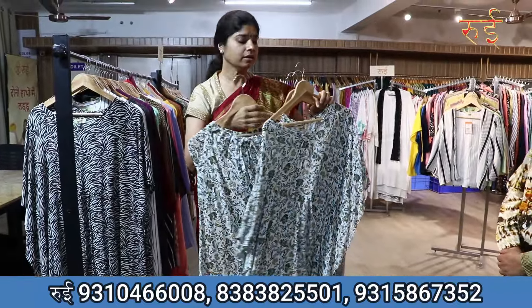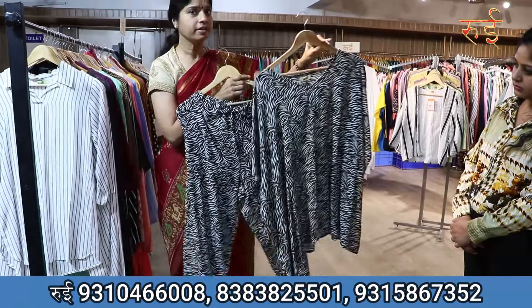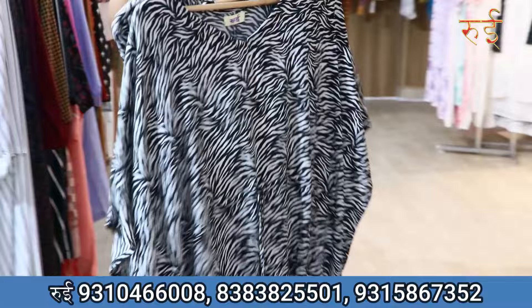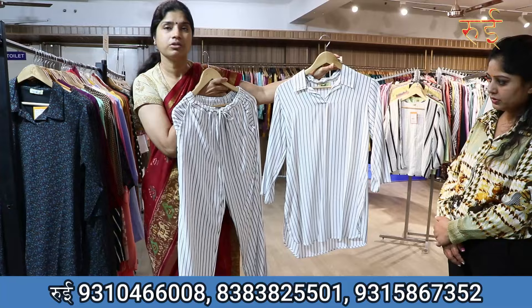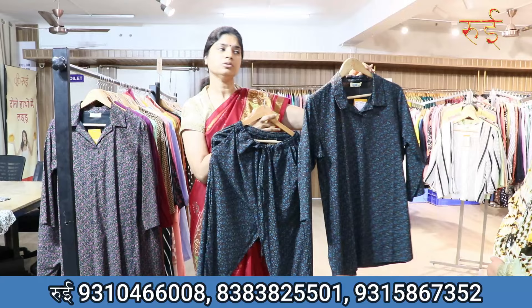What we are looking at now are the coord sets. These are coord sets. Again, they are modern and nothing is synthetic — there would be no color fading and no shrinkage; we guarantee our product. These are different style concepts in rayon fabric. And what I am showing you in this video on the cotton base — these are concepts in dark colors.